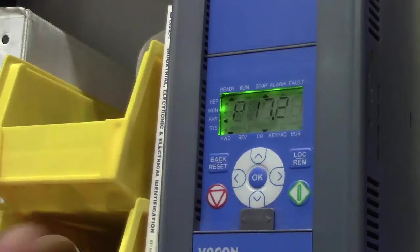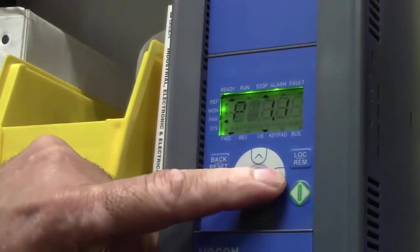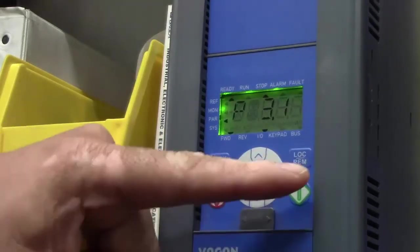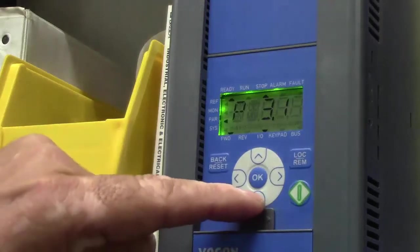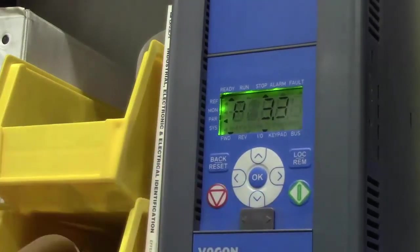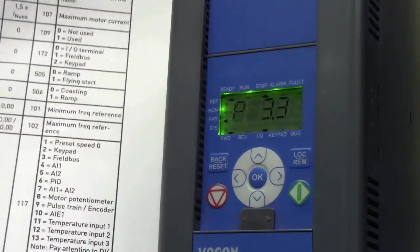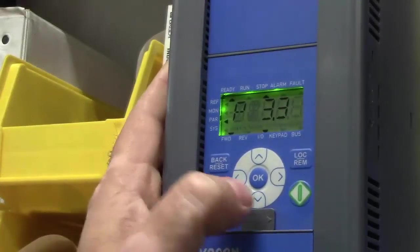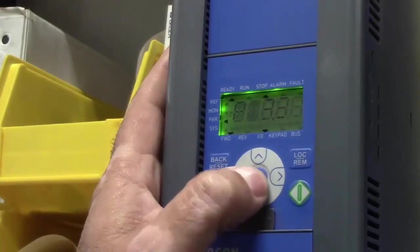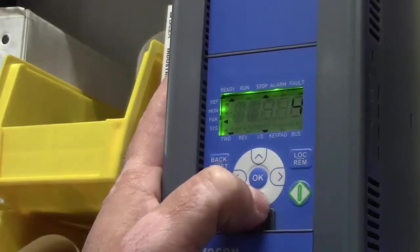Now we have access to every parameter. I'm going to move it over to 3.3 — arrow over to 3 and then arrow down to 3.3. Parameter 3.3 is our remote control frequency control, which tells us where we want to get our frequency from. That's going to be from our Modbus, so I'm going down to fieldbus, which is number 3.